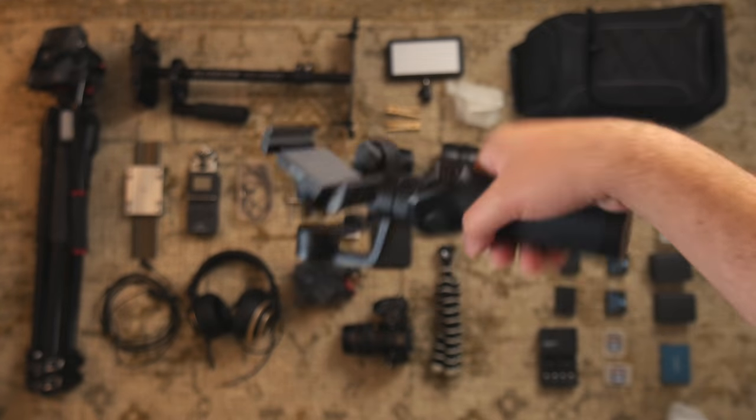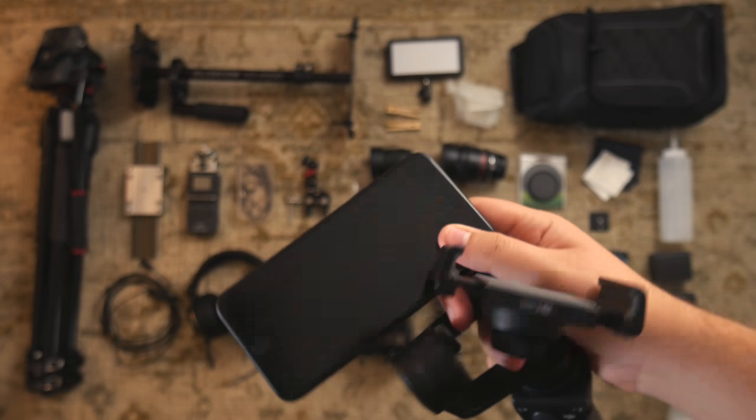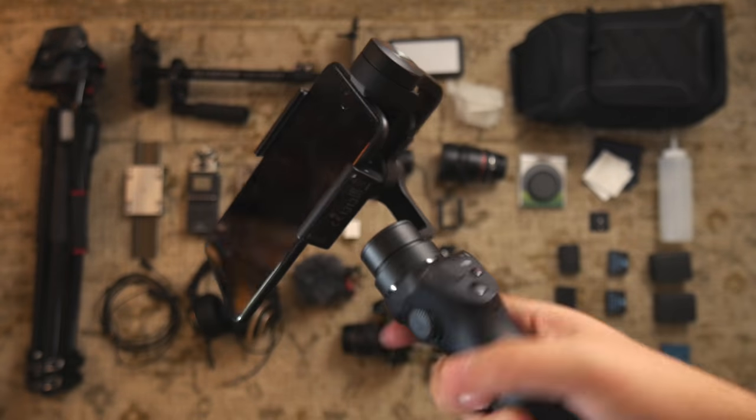Here's this stable boy — it's a DJI Osmo 3-axis gimbal. I just use this for my smartphone.